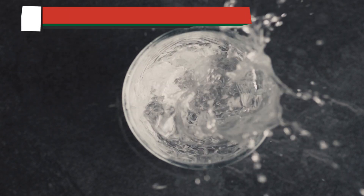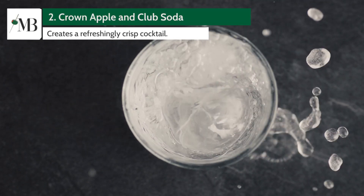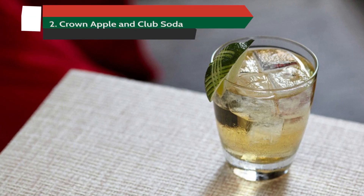For those who prefer a drier, less sweet mixer, try combining Crown Apple with club soda. This combo lets the apple-infused whiskey shine, creating a refreshingly crisp cocktail.